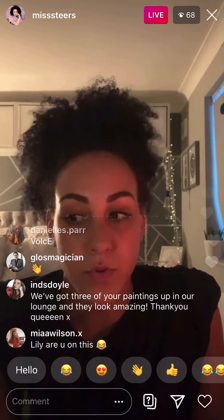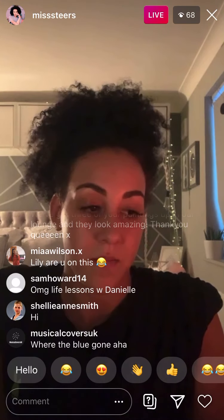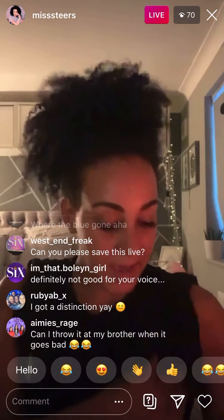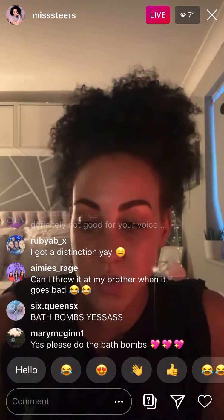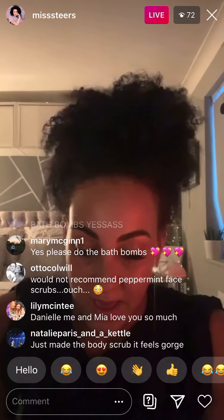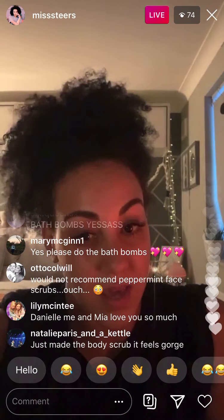I also really want to make bath bombs and stuff like that, so I'll have a look into those and we can play around with those things. I asked earlier if anyone had any self-help questions or anything like that, so I've gone with the main things that came up.